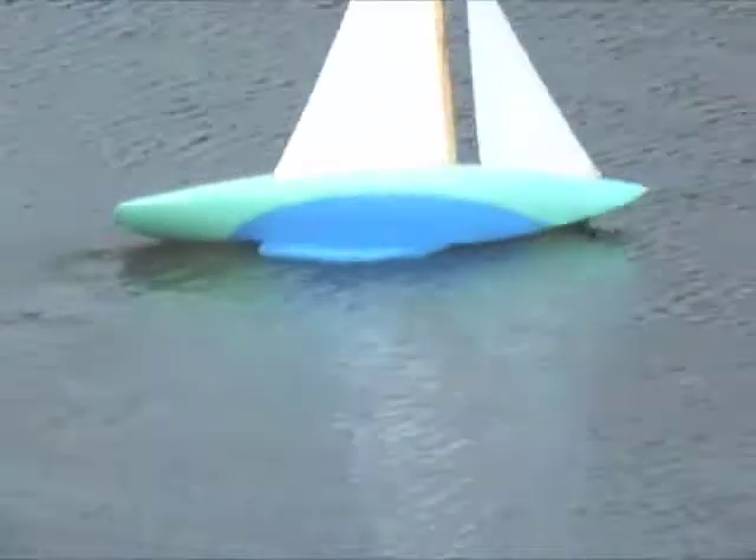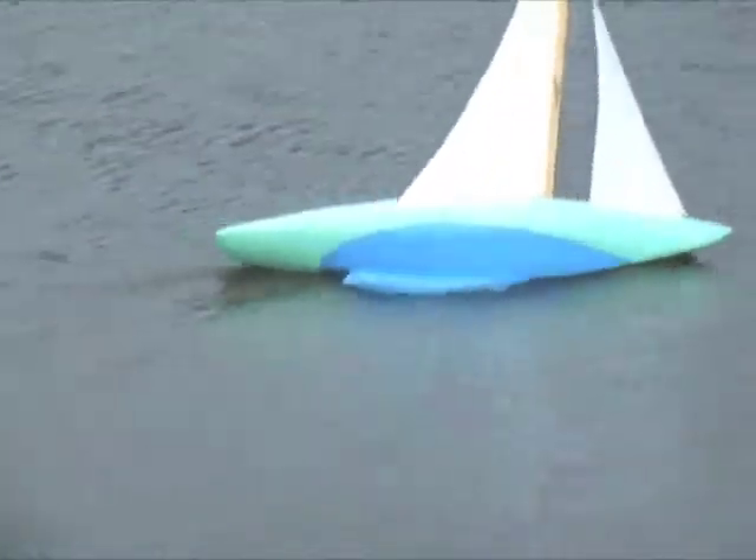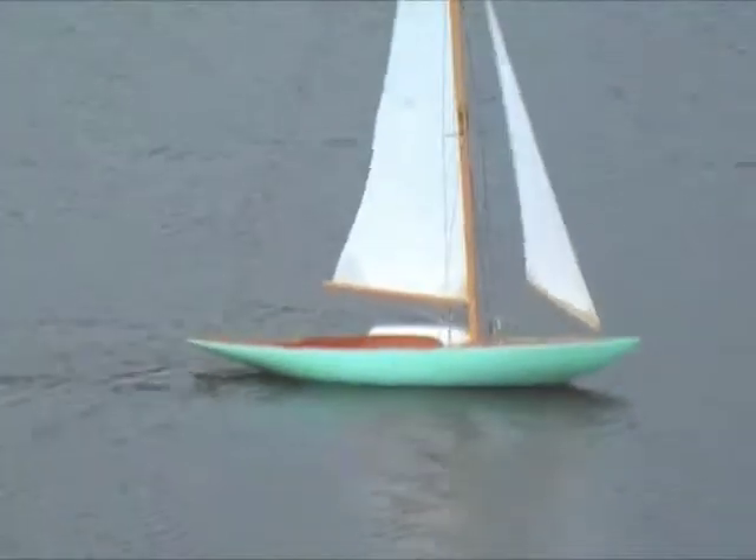Holy cow! Oh! Gotta get out of that puff. A lot of kit works, though.